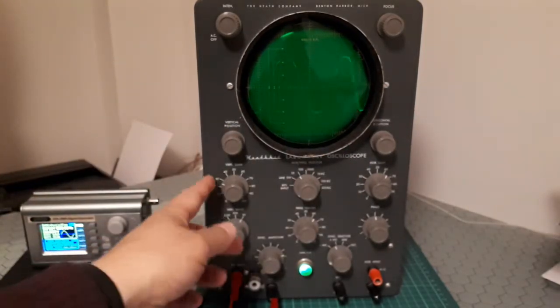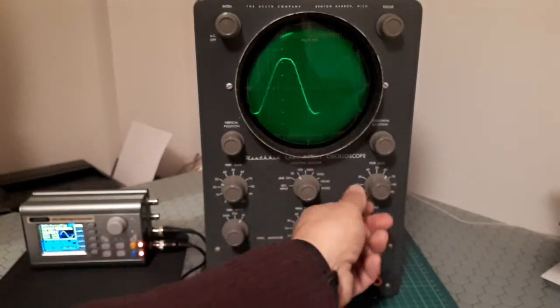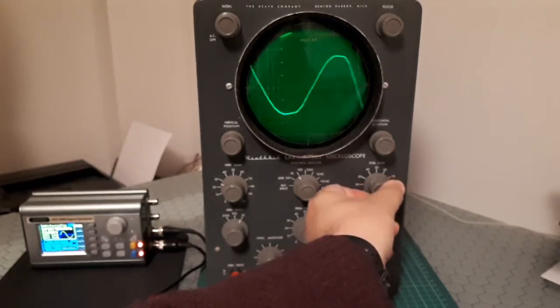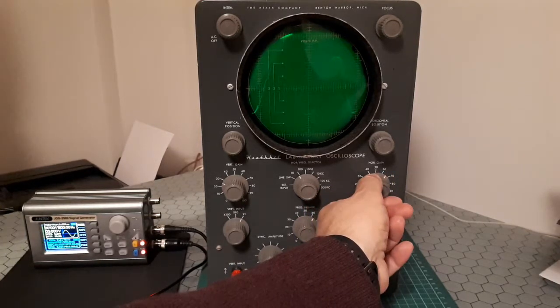If we use the horizontal position knob, it will move from one side to the other. There is also one knob marked Horizontal Gain — this one — and it varies the width of the pattern on the screen. You can see how the width of the pattern changes.